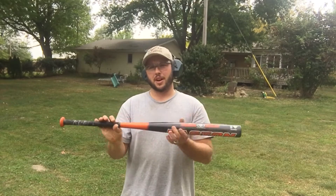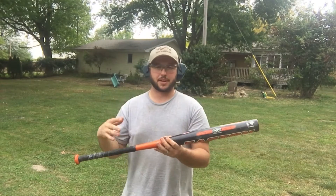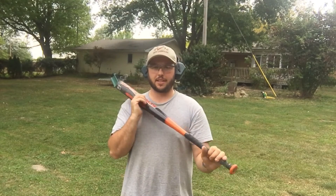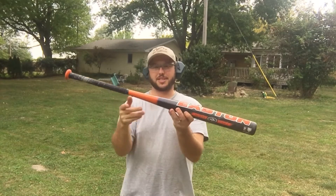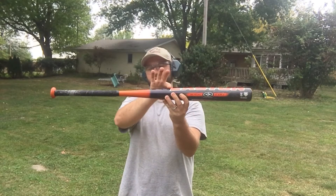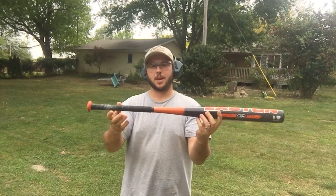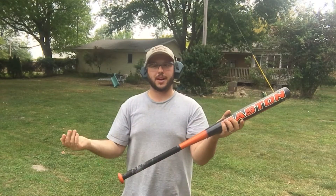I want to see if it will stop a nine mil — well, three different calibers. I've got 22, 9 mil, and 357 with me today. I want to see if this thing will stop any of them, and then at the very end I want to shoot the very top of it, because this is like a little plastic thing, and I wonder if it'll funnel down to the bottom and blow out.